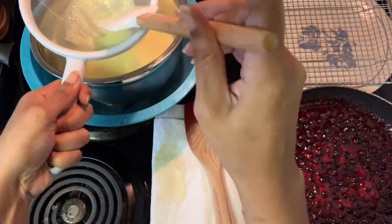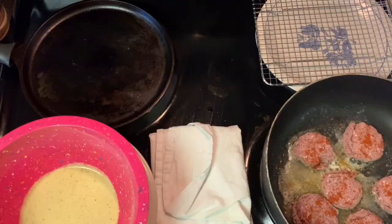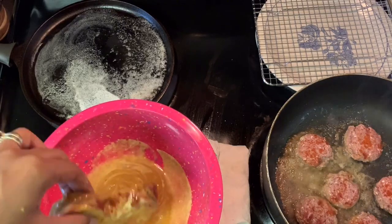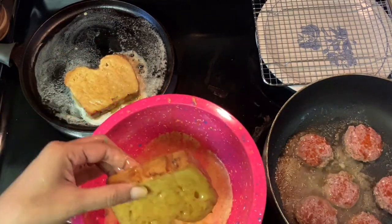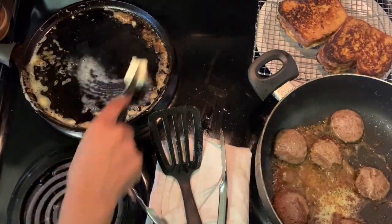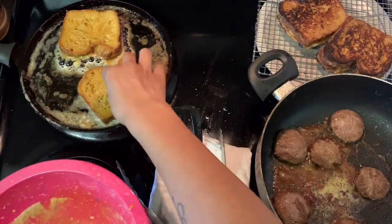Then you're going to pour it through a strainer just to catch any lumps, and set it aside. You can eat it warm or cold — I set it on the counter to keep it kind of lukewarm. As you can see, I'm dipping my croissant bread into the custard. You don't want to let it soak because it kind of ruins the layers in the croissant toast, so make sure it's just a light coating.